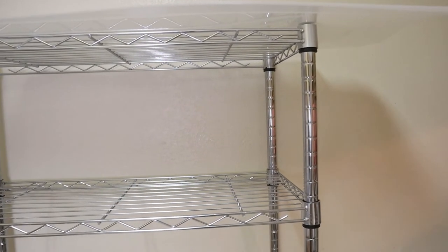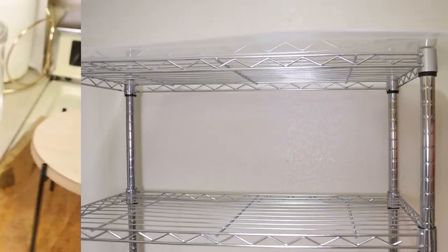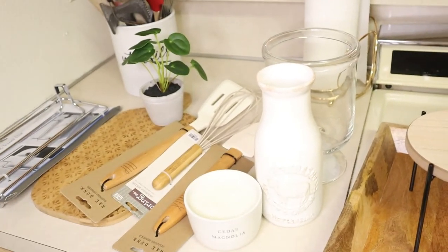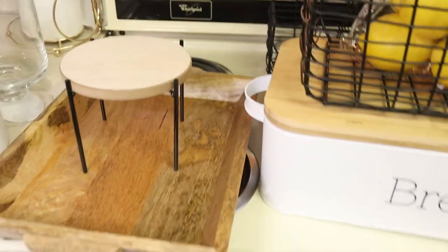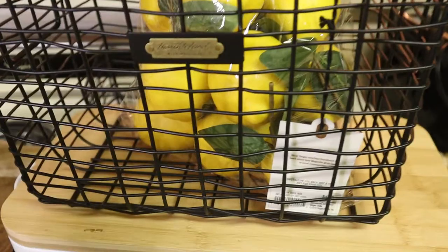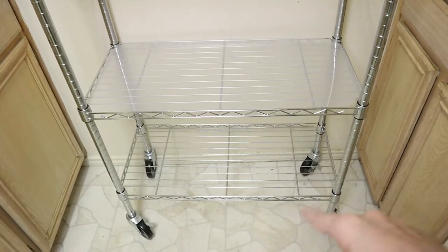I'm going to show you what things I have to decorate the kitchen and the shelves. Some of the things I already showed are from Kirkland's, Target, and Hobby Lobby. I got this at Target — it's Hearth and Hand, from the dollar spot, three dollars. The bread box I got at Kirkland's, the lemons are Hearth and Hand. Here's the basket. The covers are ready — I only have four but they are clear so they look good. I'm going to start now with the two bottom shelves.